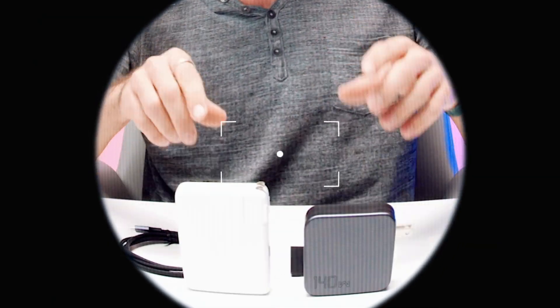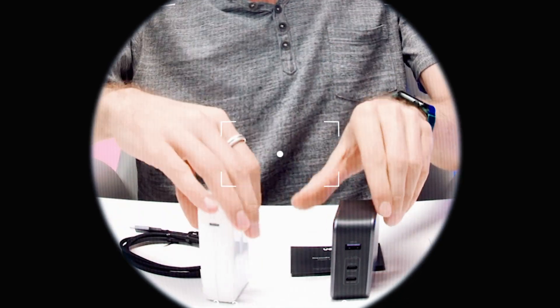Ugreen Nexode is 22% smaller than the original Apple charger, plus it has two ports more than the Apple charger.